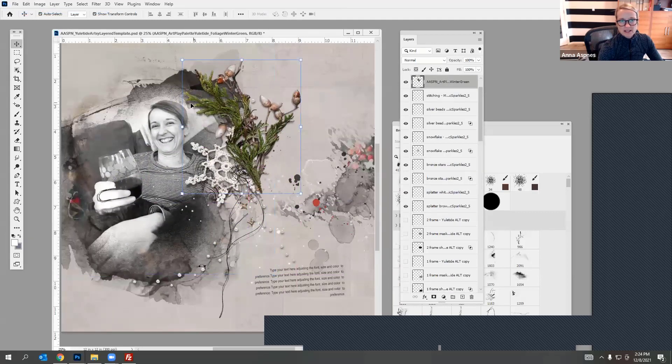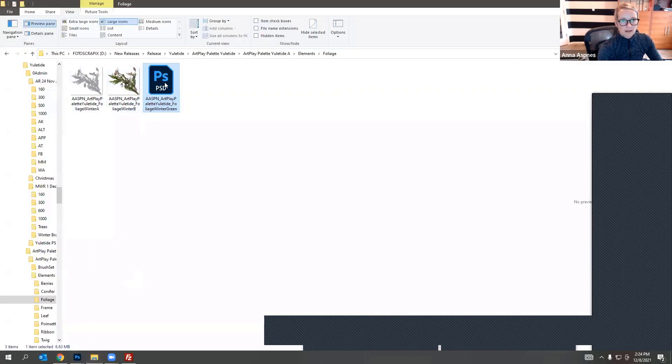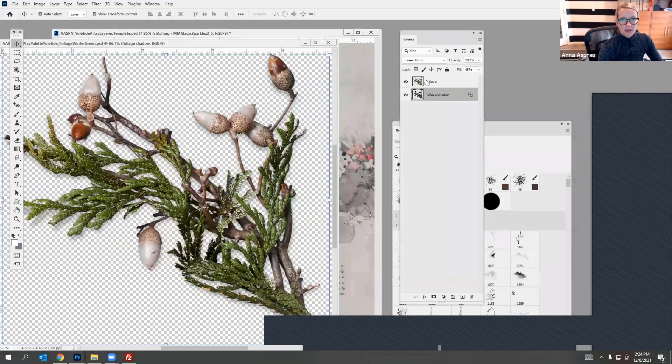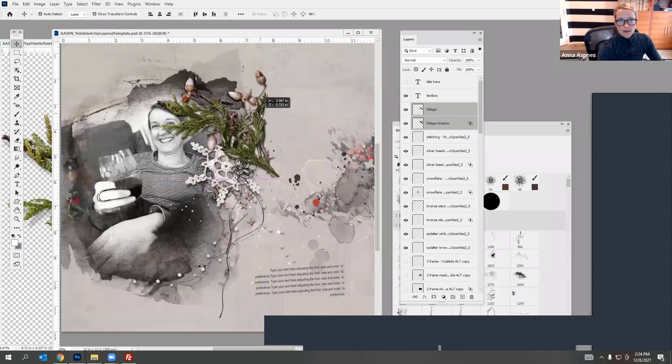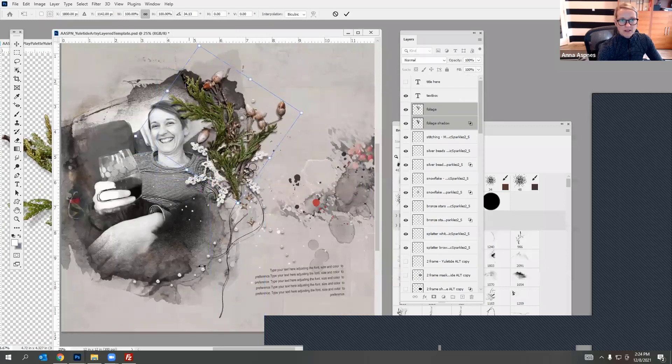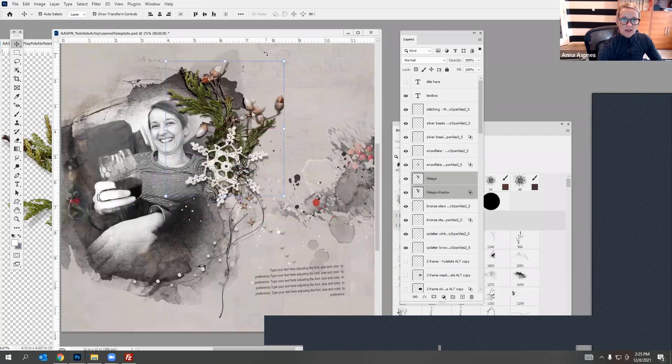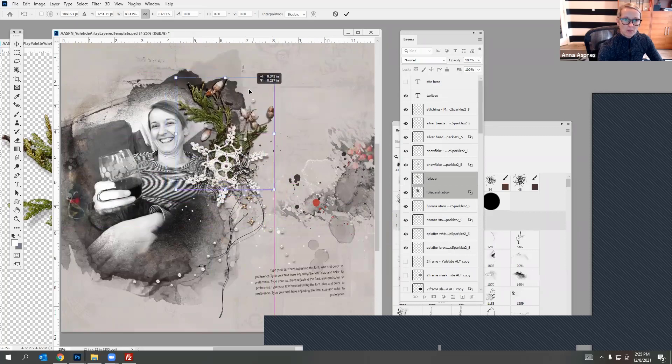Whereas if I bring in the PSD file and drop it into the background, then select the two layers and bring them over, it's much darker and I have the option to select and isolate that shadow layer — I can make it really dark or lighten it up. I'm going to select those two layers, place them behind that area, and maybe make it a little bit smaller so it doesn't get in the way of my face. I could also rotate it.